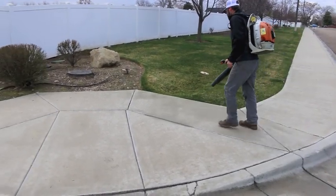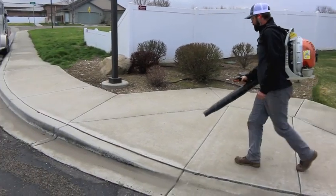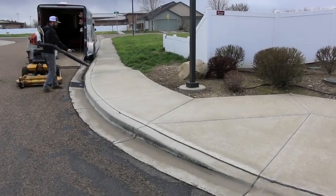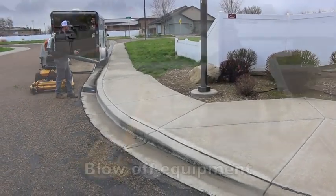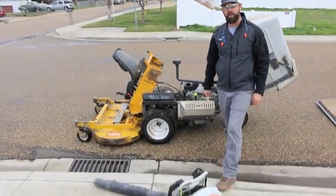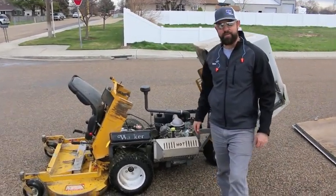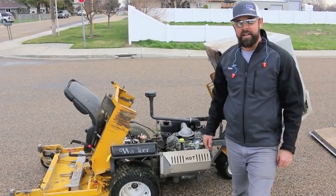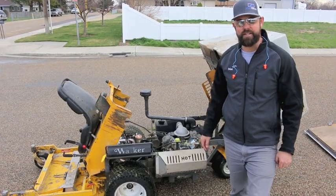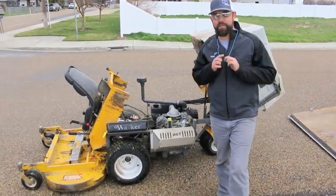Always make sure you have a clean look when you're done with each property — it really makes customers happy. At the end of the day, take the blower and blow off all the equipment, blow the grass off the mowers, and get things ready for the next day. Keeping it clean prevents fires, because leaves can get in there and get hot and catch fire. It's also just nice to keep things clean and tidy for the next day.